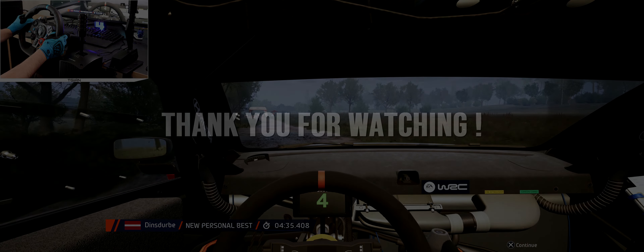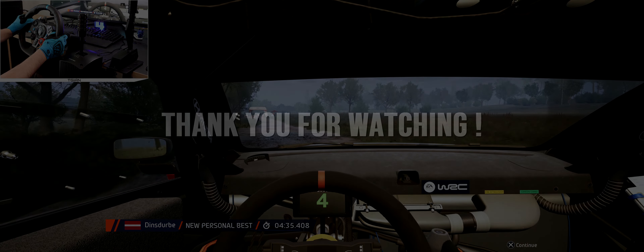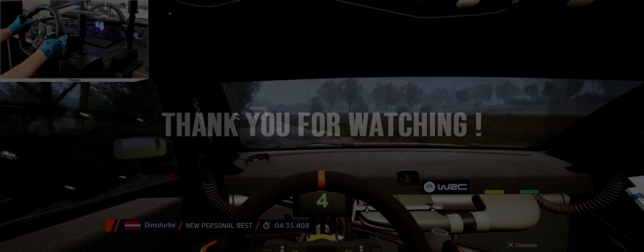6 left, past junction. 50, up to 4 right, half long, don't cut. 100, crest at junction, into 4 right. 60, 3 left short, don't cut, into crest. 120.